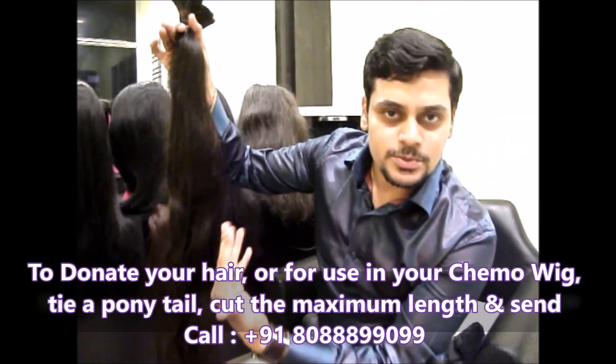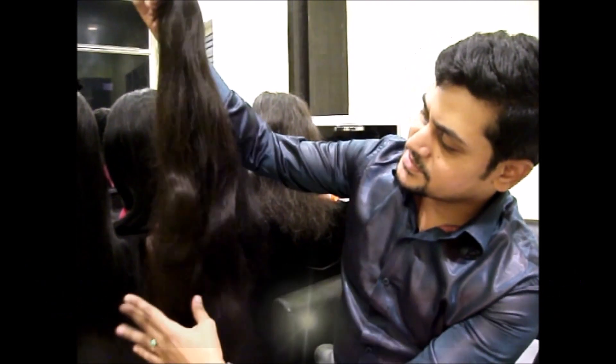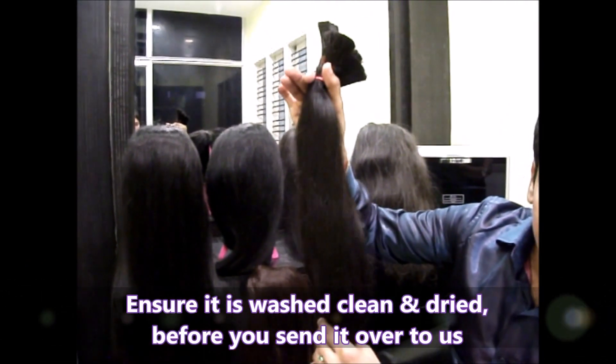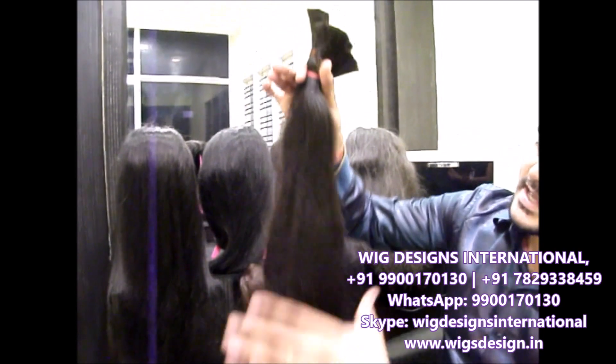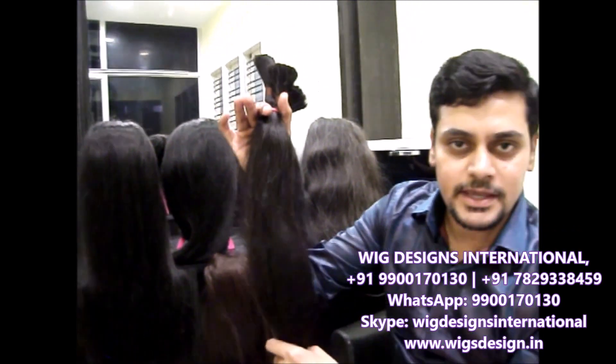So it can be very easy for us to make our wigs. The hair should be like this — it should be clean and washed. When you donate your hair, it should be clean and washed. This is the hair we are going to use for making chemotherapy wigs.